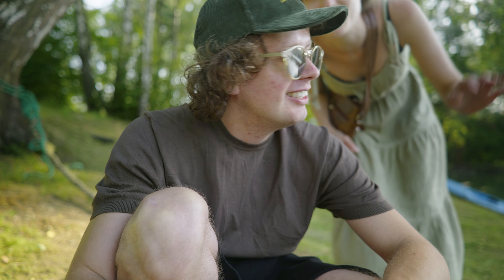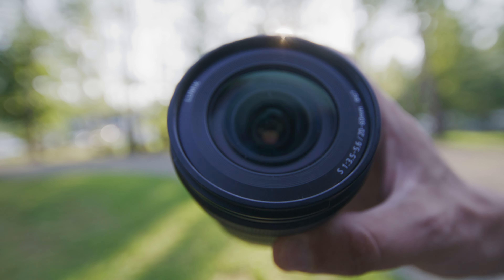Od blisko pół roku filmuję na Lumixie S5 Mark II. Podzielę się dzisiaj z Wami moimi przemyśleniami. Cały ten materiał, oprócz kilku ujęć, gdzie pokazuję to na palec, jest nagrany właśnie na Lumixie S5 Mark II, na obiektywie WOS 4.1.8 i kitowym 20-60, światło 3.5-5.6.